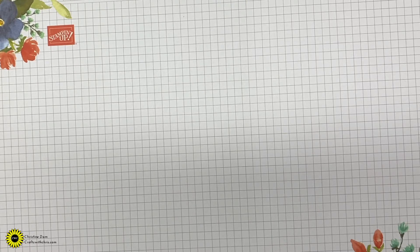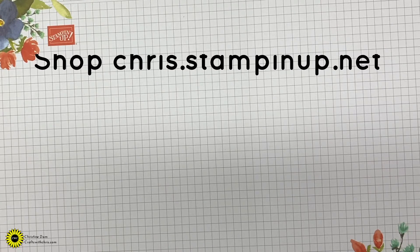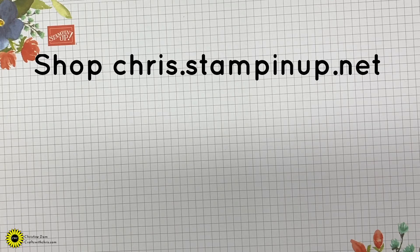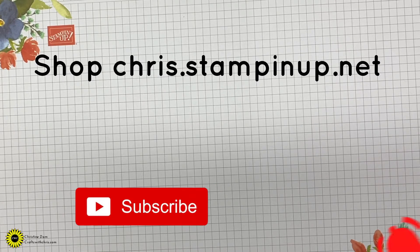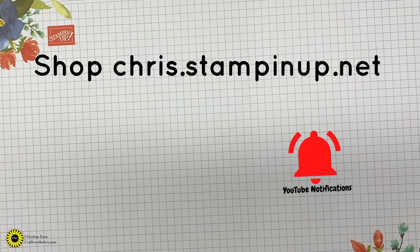Hi crafters, it's Chris from Crafts with Chris. Thanks for stopping by. If you are new here to my channel, I do offer crafting tutorials mostly using Stampin' Up products. I would love for you to hit that red subscribe button and don't forget to ring that bell so you do get notifications of my most current videos.